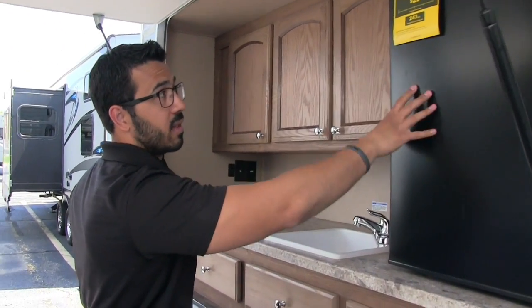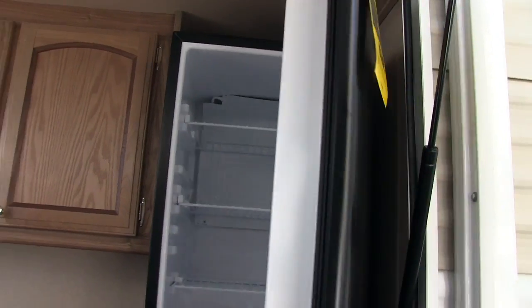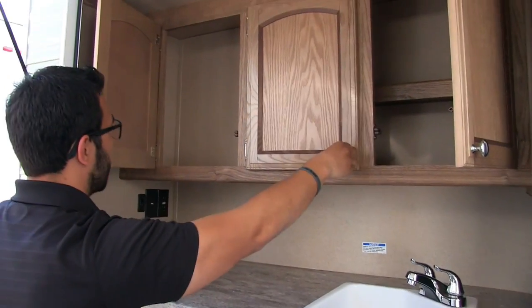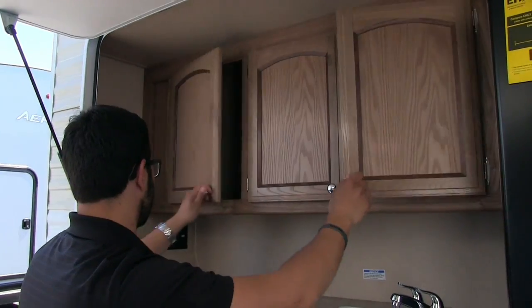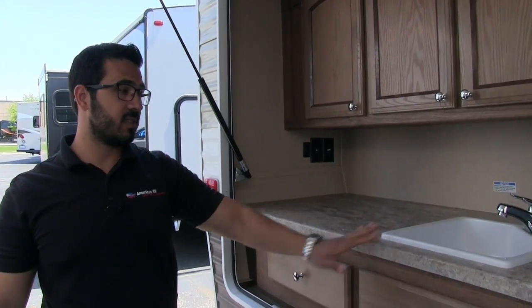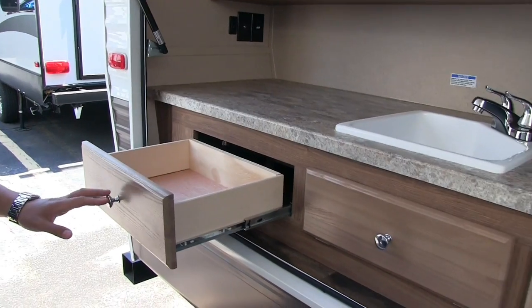Nice big refrigerator out here — great for beverages, ketchup, mustard, things like that. Good storage all along the top with shelves built into two of the three cabinets; the open one is great for stacking solo cups. TV hookup out here as well. You also have this sink with a sponge tray underneath, and dual drawers on either side.